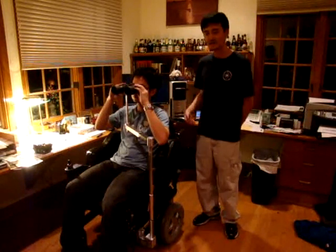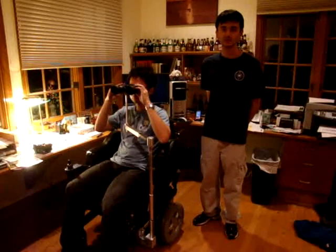Hi, my name is Schwinn, and this is Kai, and we'll be demonstrating our device, the Birdie Buddy, for you today.